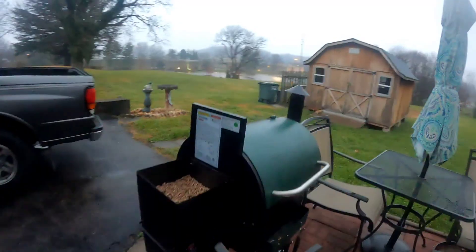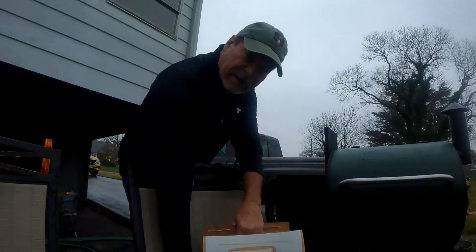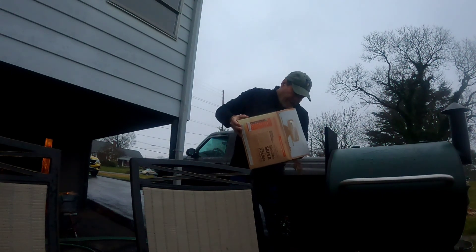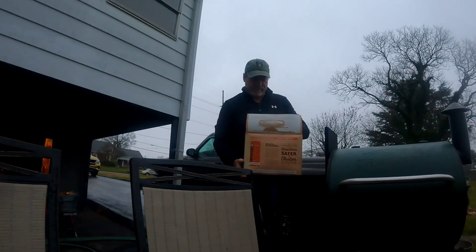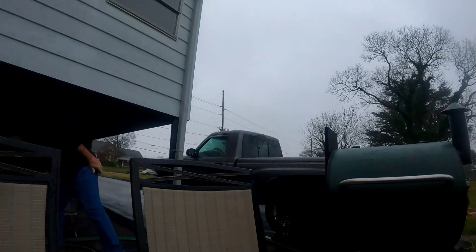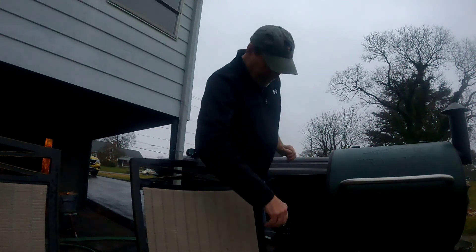So hang on for a few minutes, I'm going to get this Traeger grill smoking. I haven't used my grill in a while. I'm going to add some hickory Traeger grill pellets in here. My son Daniel bought me these pellets, so I'm going to fill this up. We're going to have a nice pork butt — which everybody knows is really the shoulder of the pig. All right, now I'm going to get this thing smoking.